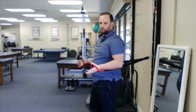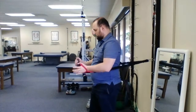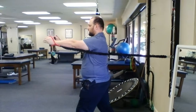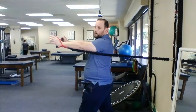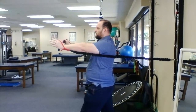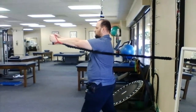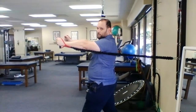For this video I'm going to go over some serratus anterior exercises. The first one is the serratus punch. Start with the shoulders retracted, and then you're going to protract the shoulders and punch over. The elbows stay straight.